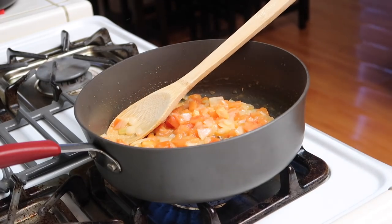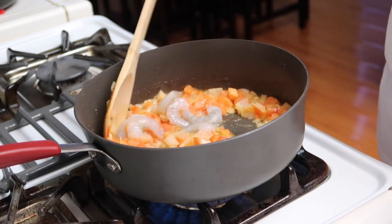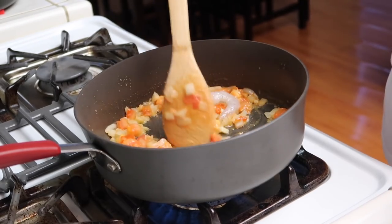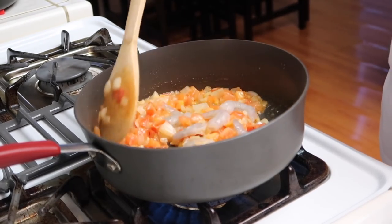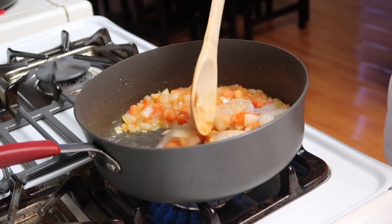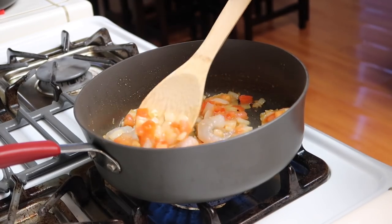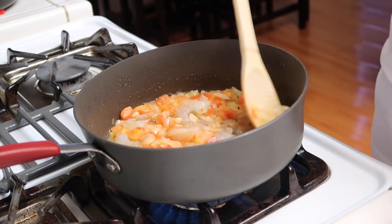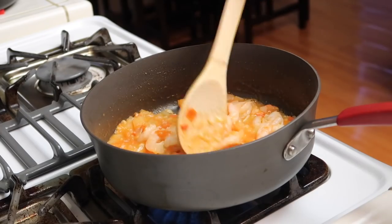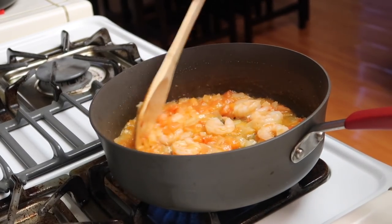And now I'm going to add in the shrimp. The shrimp will cook up really fast. You can add as much or as little shrimp as you like — it just depends on personal preference. Once the shrimp is cooked, you can tell it's pink, so they're cooked.